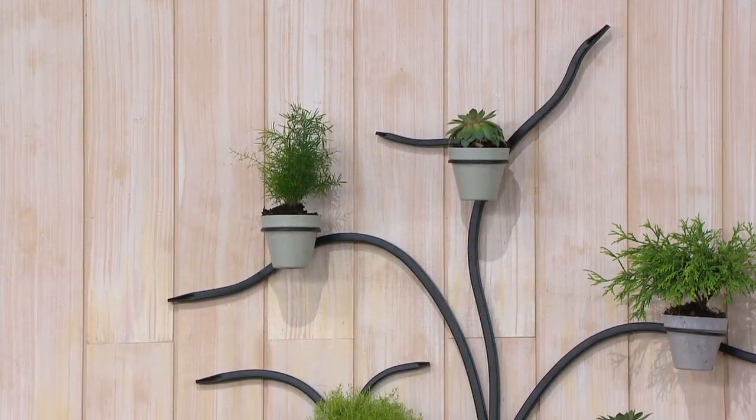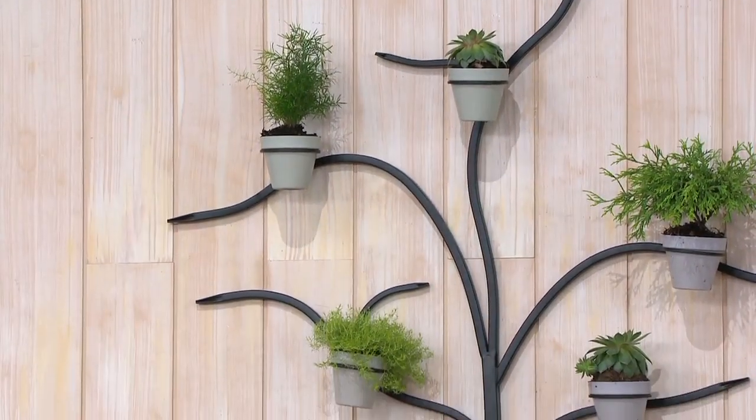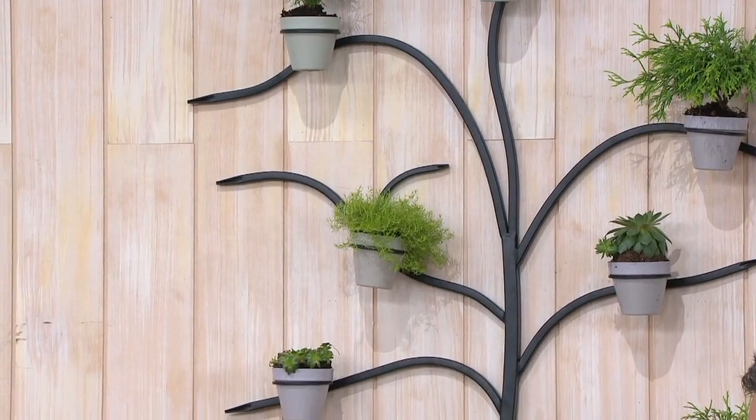Six easy payments of $14.99. Anthony, take it away. This is inspired by an antique piece that Martha bought years ago.